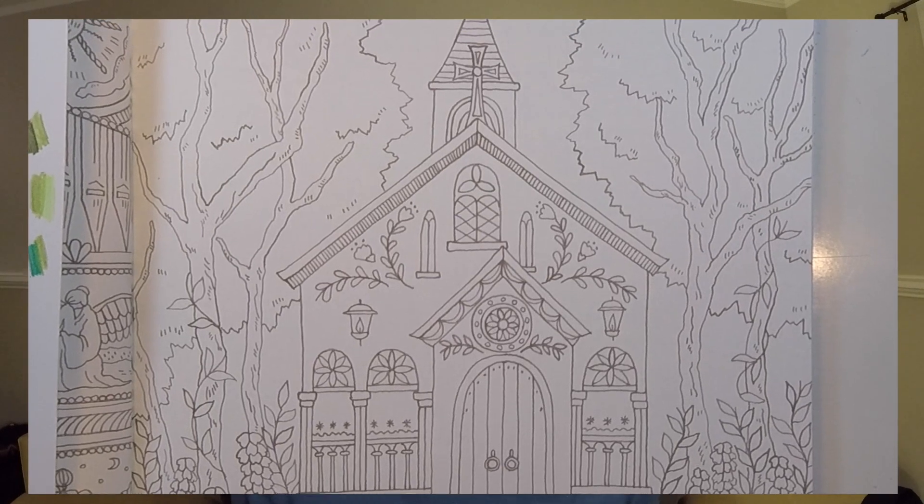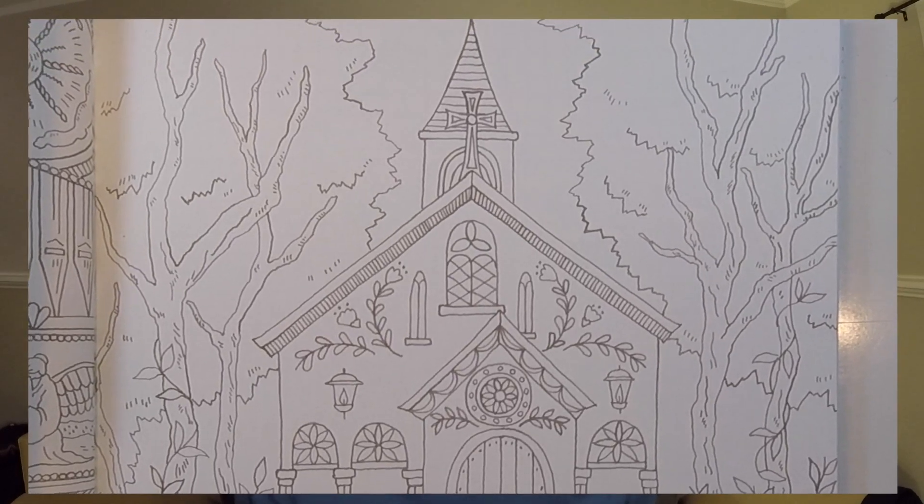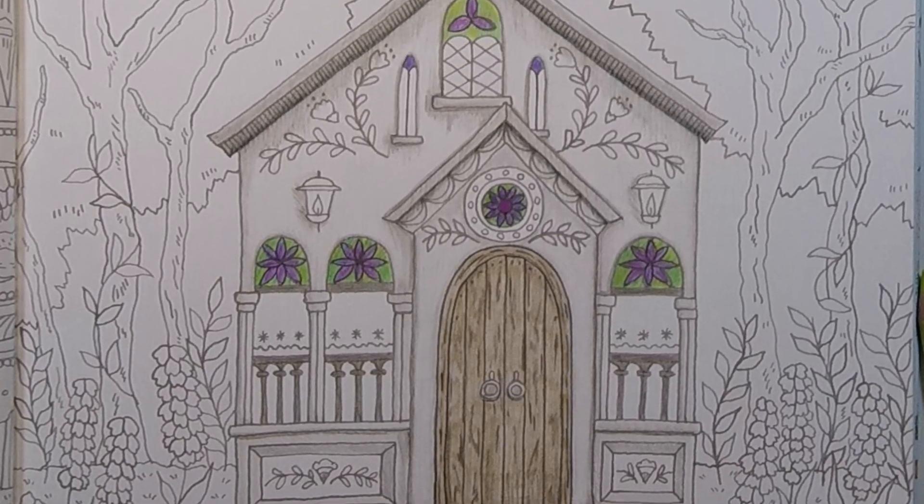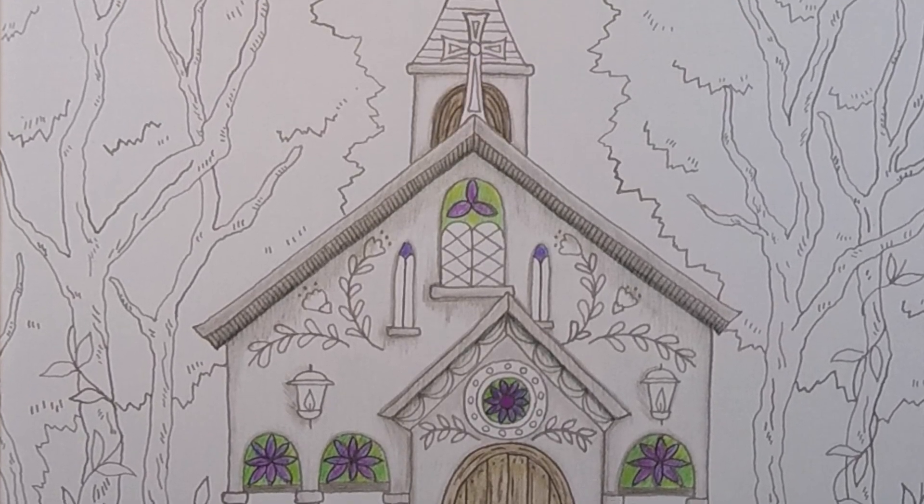I'm always drawn to pages with a lot of architectural charm and this one certainly has it in spades. Because this is quite an involved page we're actually going to turn this into a series to really do it justice. Today we're going to be focusing on the church facade, the doorway and the windows, the stained glass windows. So let's head over to my desk and we'll get started.